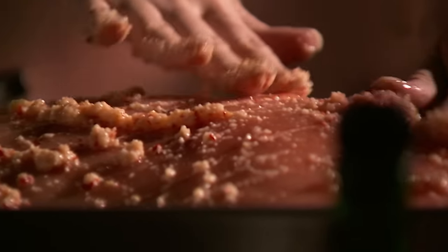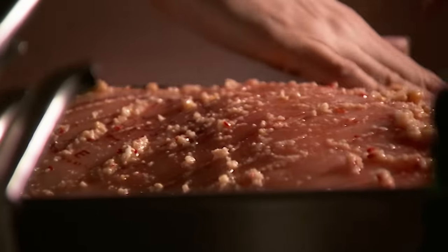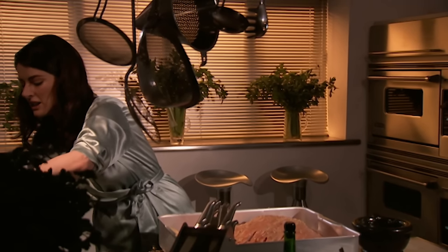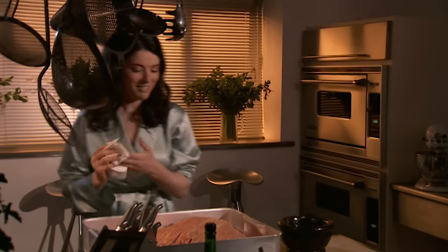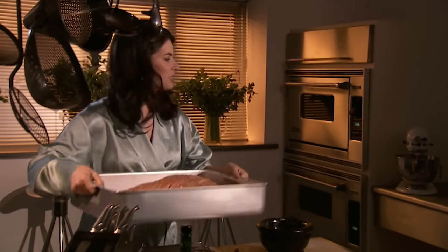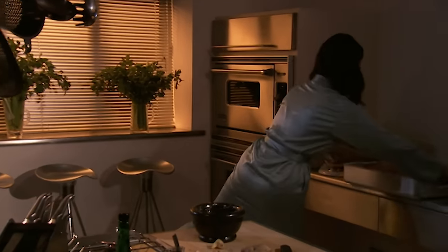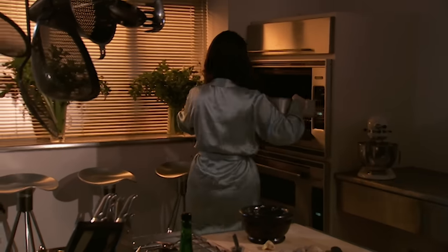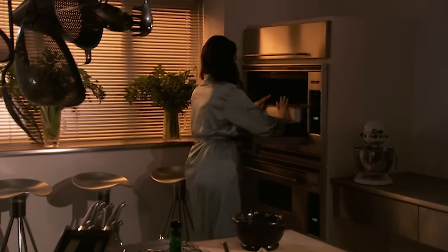So much pork now is bred to have no flavour — this is fabulous. A final smear. Now I'm going to stagger over to the oven — this weighs more than my children, I think. So that's in the hottest the oven will go for half an hour, and then all I have to do is turn the oven down, turn the pig over, and good night.